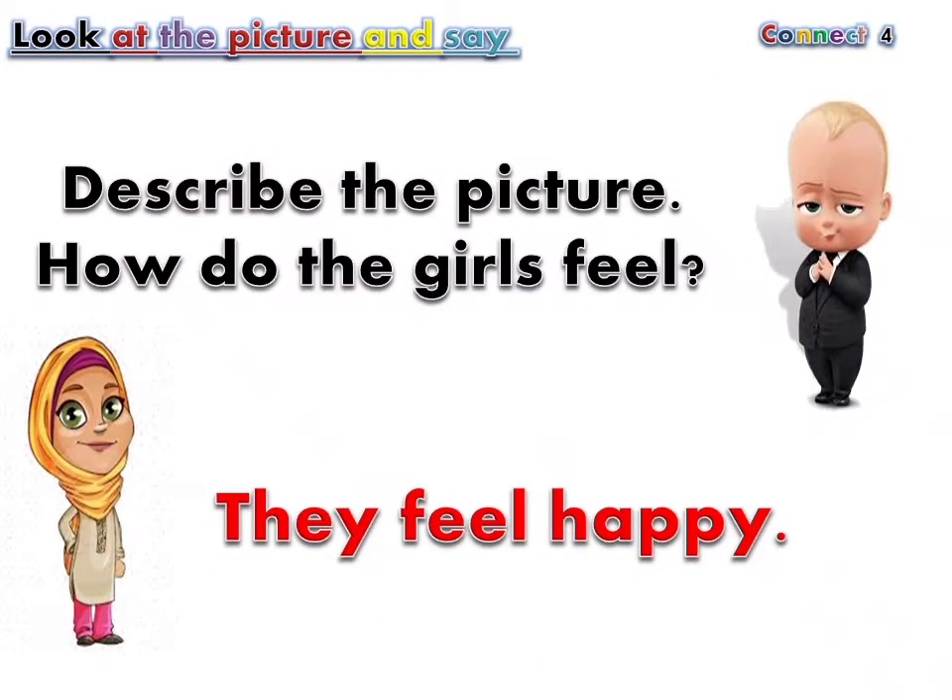Look at the picture and say. Describe the picture. How do the girls feel? They feel happy.